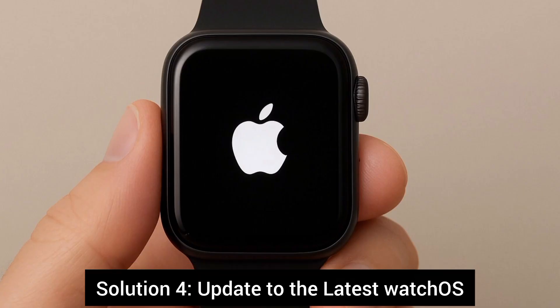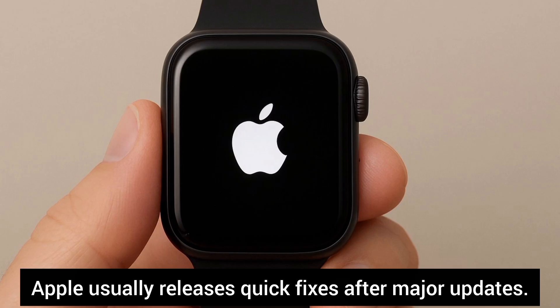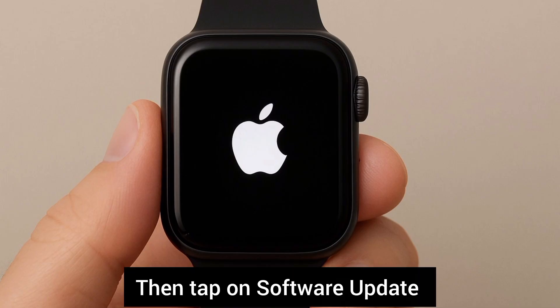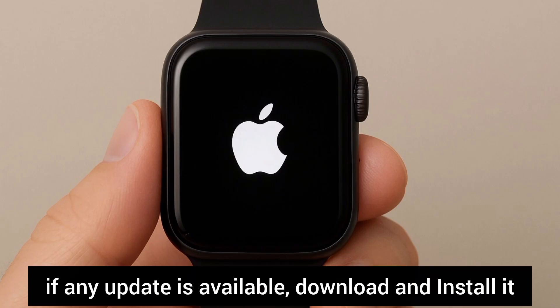Solution 4: Update to the latest watchOS. Apple usually releases quick fixes after major updates. On your iPhone, go to the Watch app, tap on General, then tap on Software Update. If any update is available, download and install it.